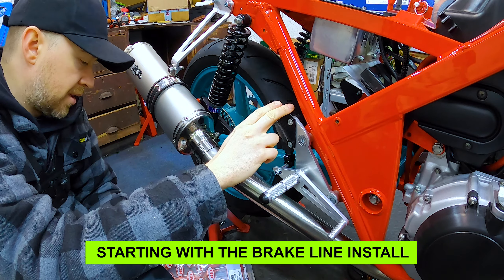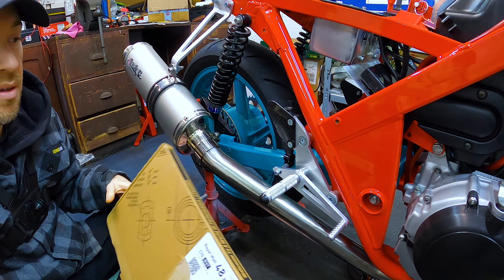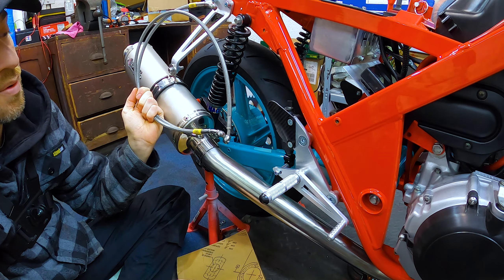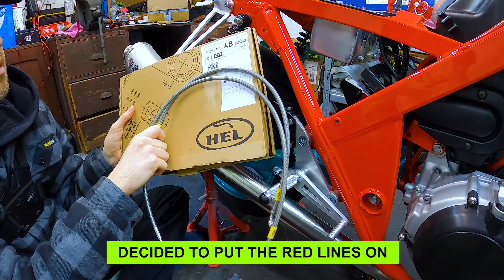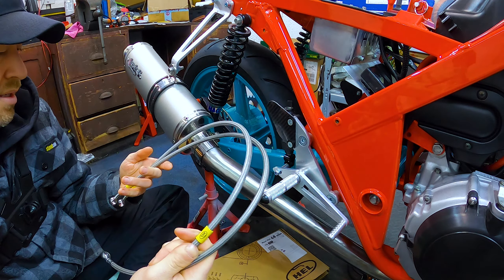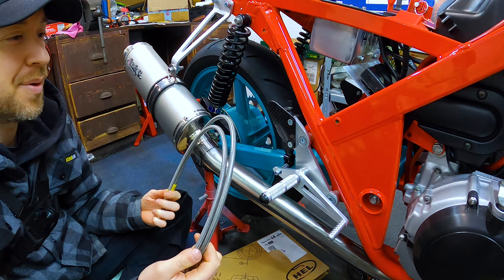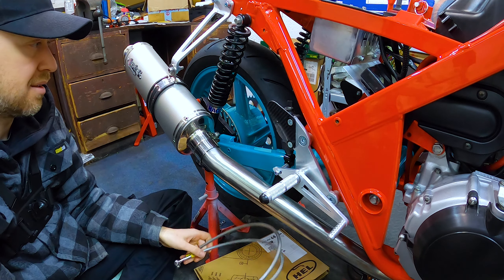I'm doing the brakes for the back now. The guys at Hell sent me some free brake hoses, which I'm quite pleased about — it's like a sponsorship. I'm not a professional racer so that's great. I went with silver ones this time, so I've got the option of either silver or red. Massive thanks to them for sending these.